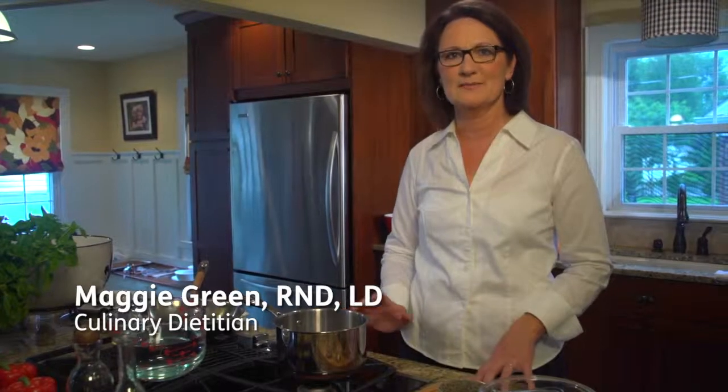Hi, I'm Maggie Green. Today we're going to do two dishes that are quick and easy to prepare. We're going to start with some lentils and then we're going to make some salmon.